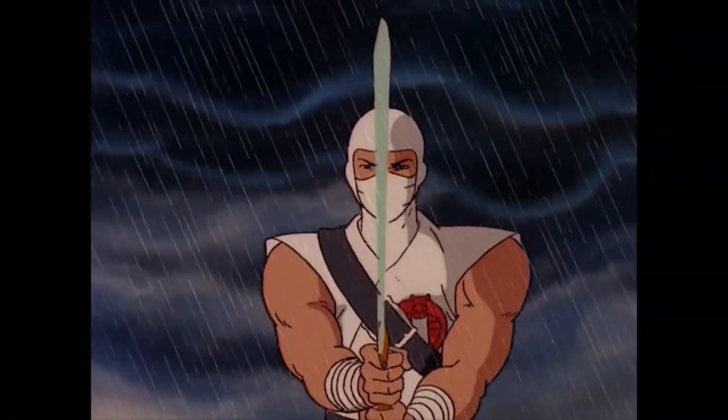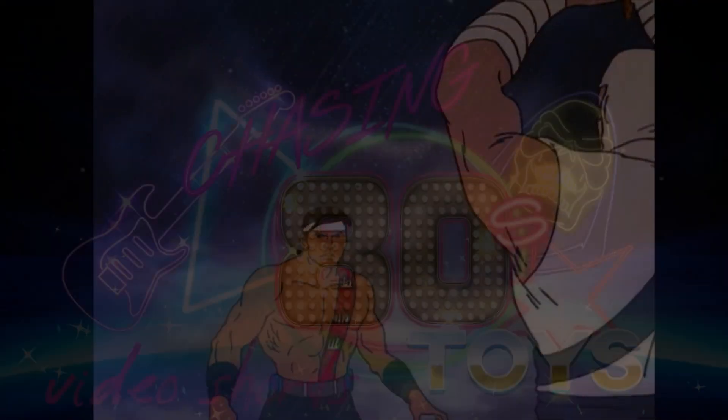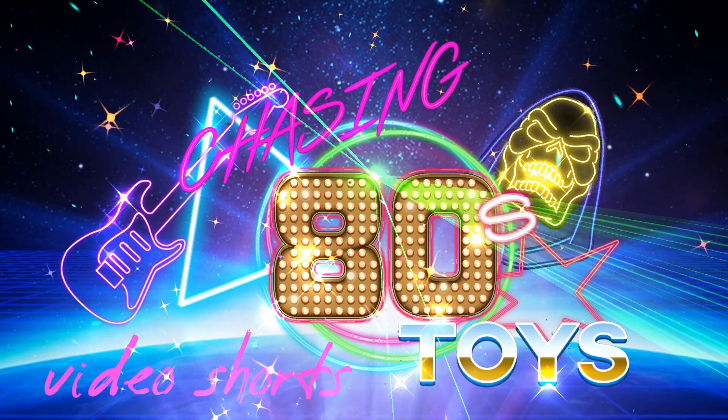Even the mightiest oak must bend to the winds of fate! Hello toy fans, it's Chris from Chasing 80s Toys here, and today we're talking about G.I. Joe and one particular figure — Storm Shadow.